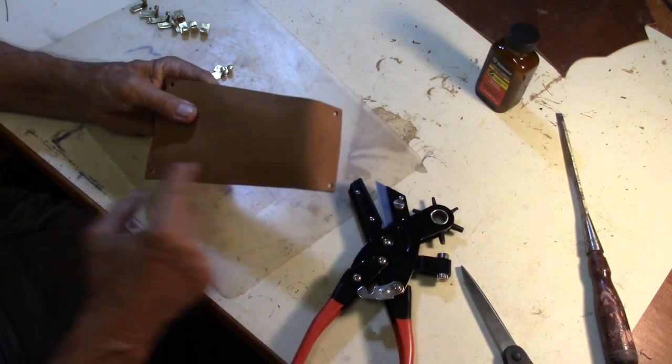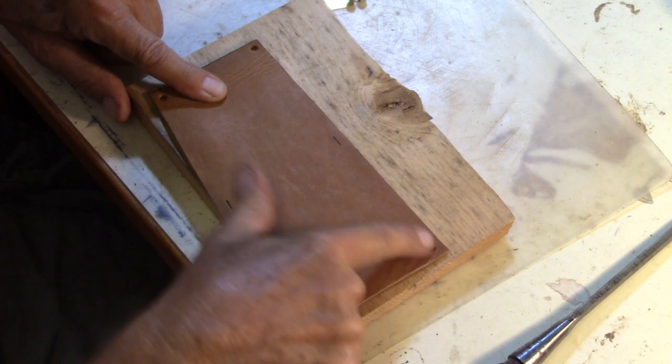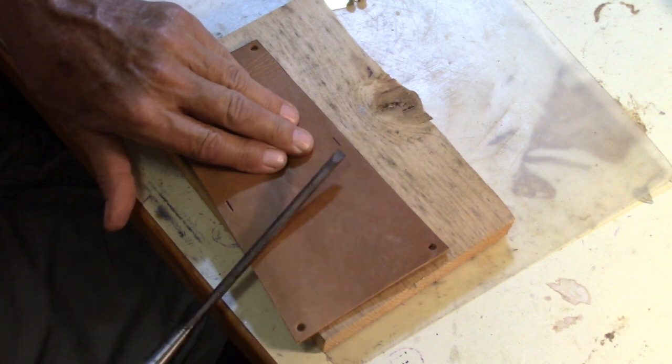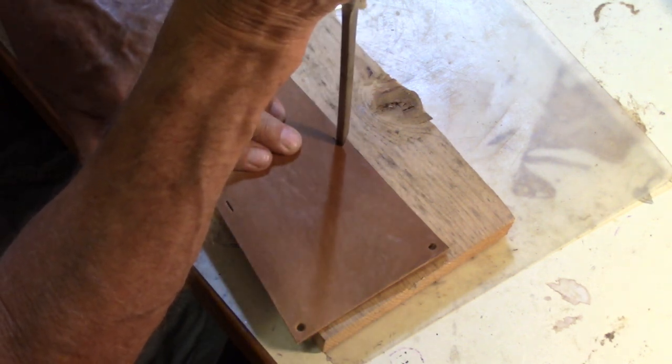Now we measure the midpoint and mark it. The midpoint is marked and I put a line there, and now I'm taking a chisel and I'm going to cut that line.